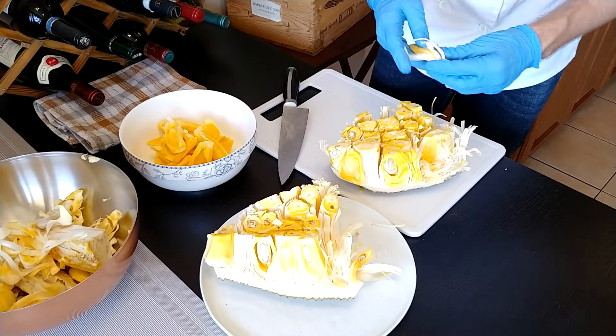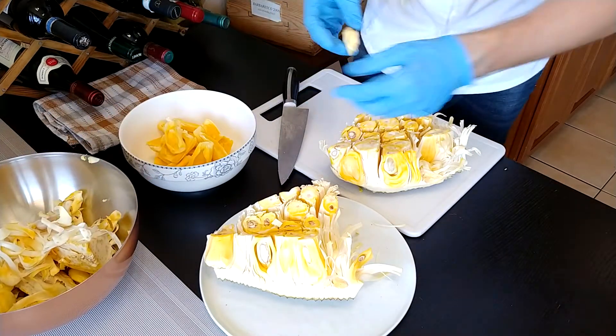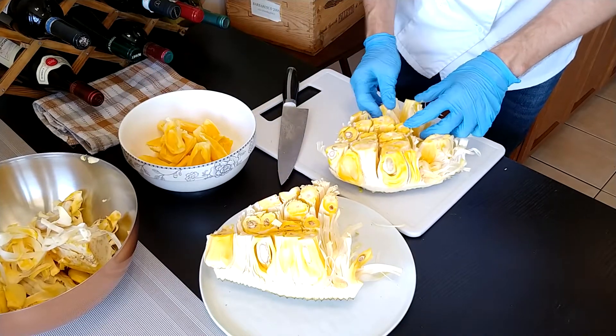The jackfruit itself comes from Asia and it's really really popular in India, Indonesia, and especially in Sri Lanka — they call the jackfruit the national fruit there.